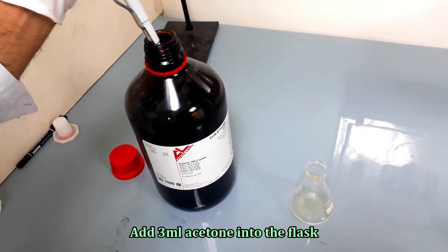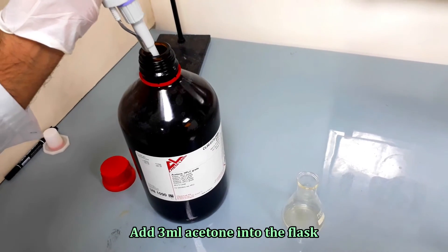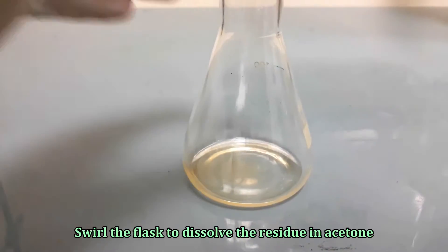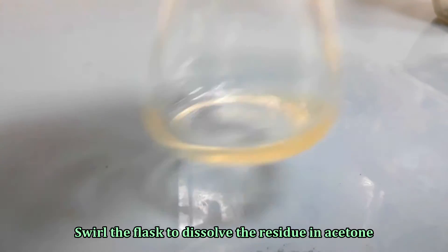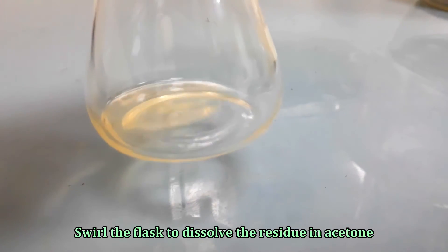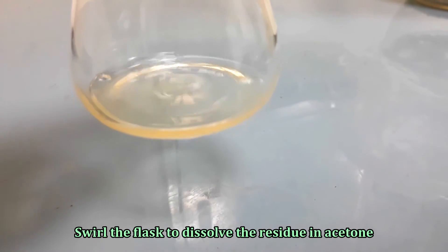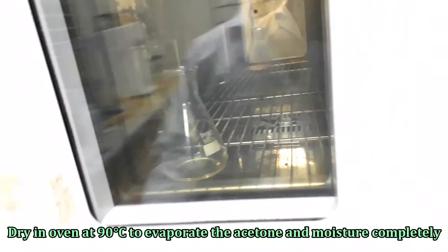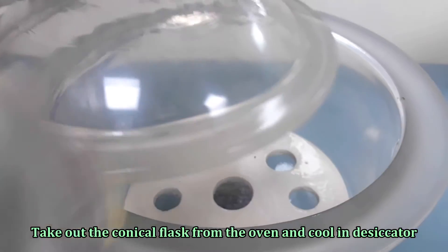Now add 3 ml acetone to the flask. Rotate and shake the flask to dissolve the residue in acetone. Dry the flask at 90 degrees Celsius in the oven to evaporate the acetone and moisture. Cool the flask in a desiccator.